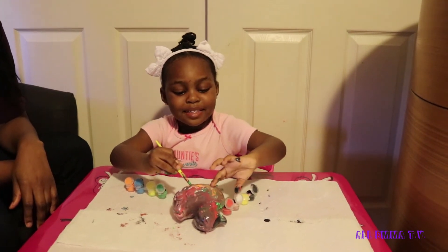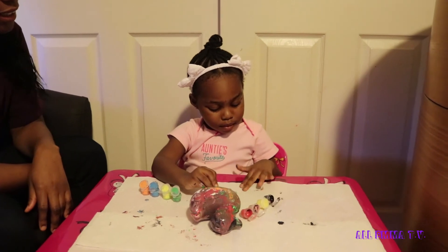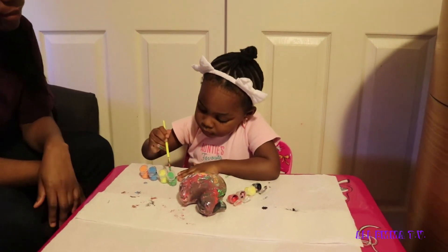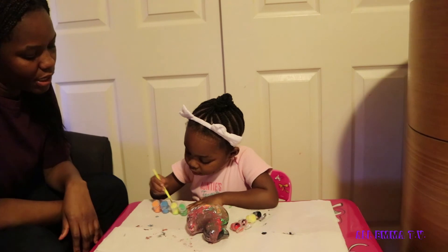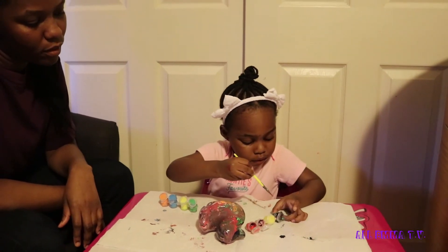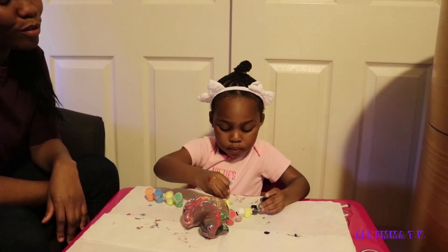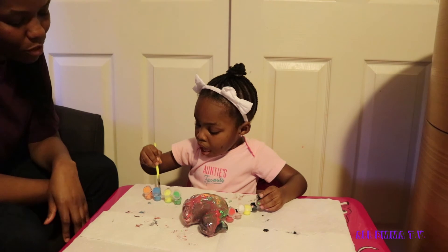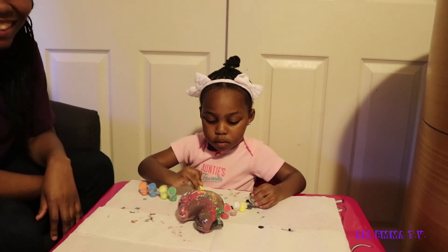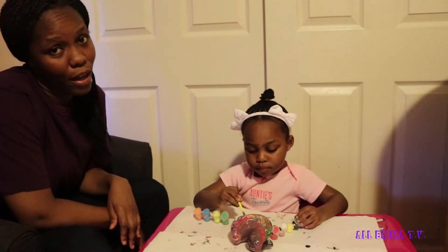I'm going to paint this. Remember the last time you painted the Easter egg and it came off? I need to get off. No, you're going to take it off after you finish. You're almost done. Almost finished. That's mommy's favorite color. No, that's my favorite color. What's your favorite color? Green, orange, yellow — this is all my favorites. I thought last time your favorite color was red, and just now you said orange. Now it's green, pink, orange. I think you like any color, Emma. I like pink and orange.